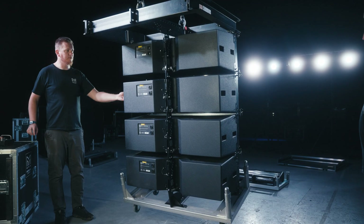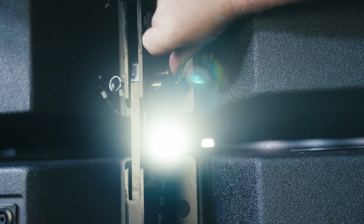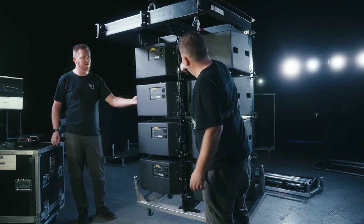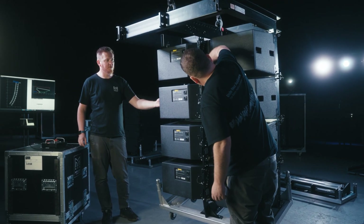Please insert the rigging pins at the lock position found to the right of the rear rigging spine on each cabinet, locking the inter-cabinet angles in place. At this stage the cable loom should be connected to the grid and the first four cabinets connected based on your box resolution.